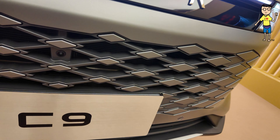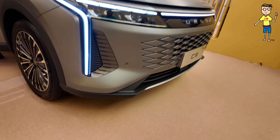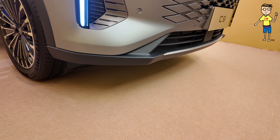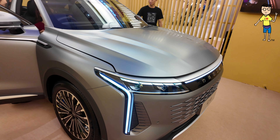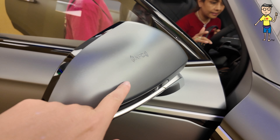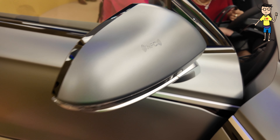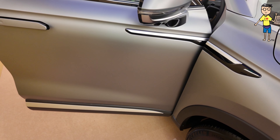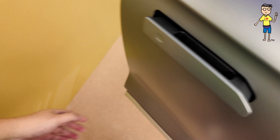Check out the grille. The lower bumper is fairly simple and normal. This car comes with NFC access, just like all the China cars like BYD and the rest. Your door handle will pop out, and you get gloss accents at the door.